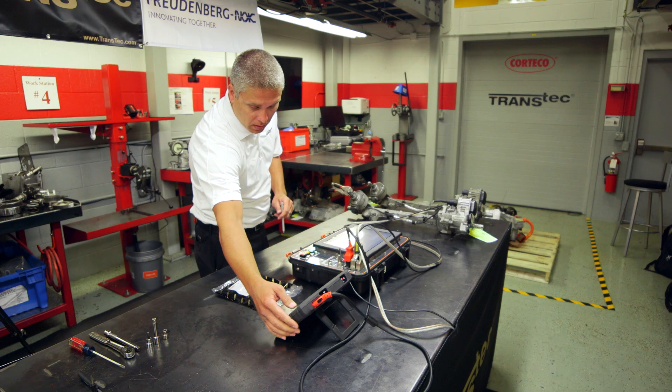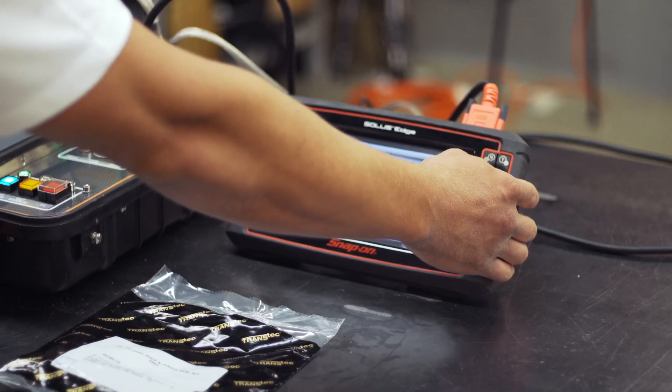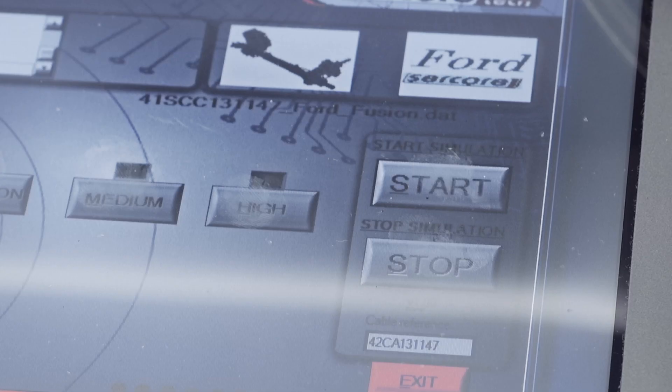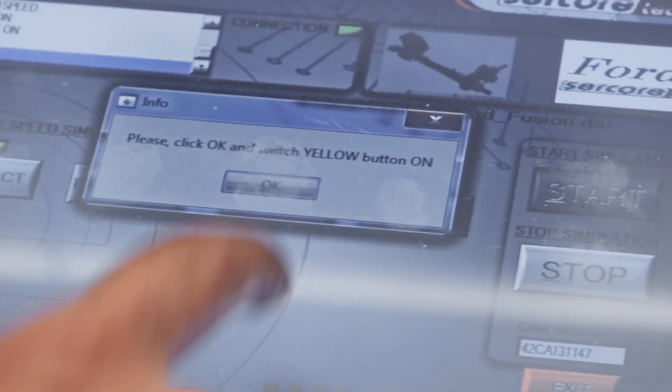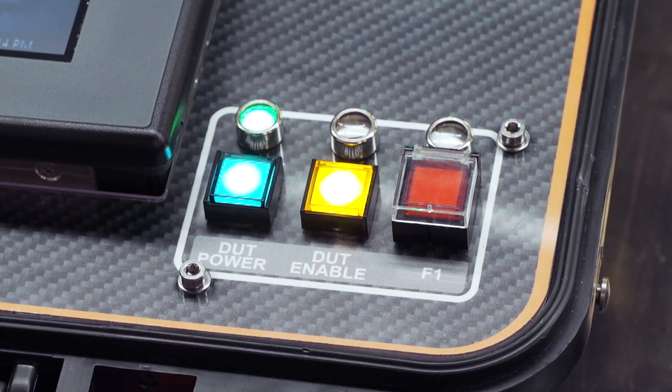To test the electronics, we'll be using our VKarsis in conjunction with the diagnostic tool to review parameters and DTCs. We'll begin by choosing the references in the VKarsis and the diagnostic equipment and then running a simulation.